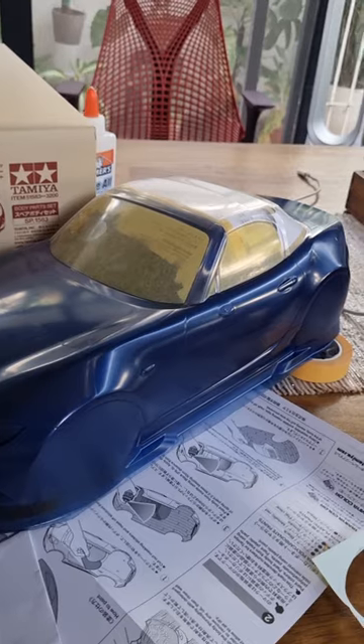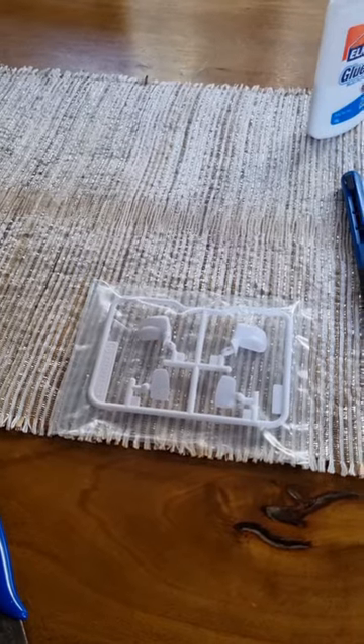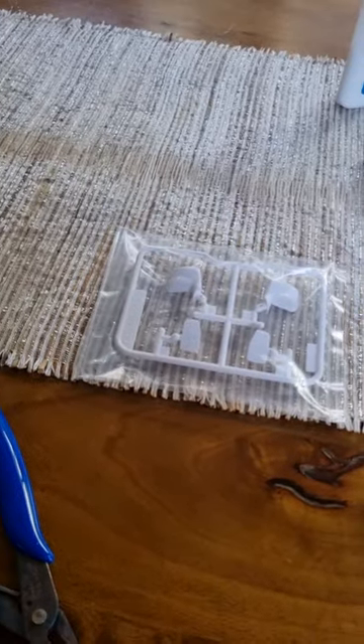We ran out of black paint, I'll be seeing you guys next time. We're going to see if we can squeeze anything out of the last cans that we have. Since we don't have the paints for now, we can work on the accessories, such as the side mirrors right here.